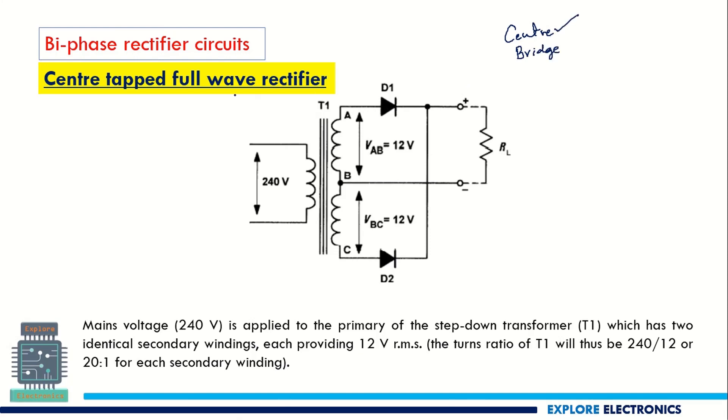In the center tapped full wave rectifier, as the name itself says, the secondary coil of the transformer is tapped in between at the center, and we are splitting the secondary coil into two parts. The primary coil is given an AC signal of 240 volts, and the transformer steps down the voltage from 240 volts to a lower voltage — depending on the number of turns, converting it to 12 volts on each side.